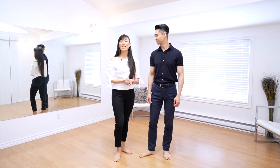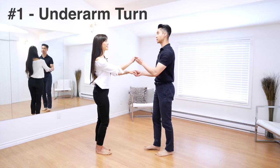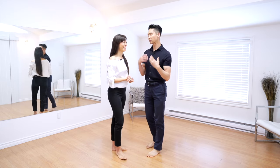The first simple move we're going to show you is the underarm turn — specifically a clockwise underarm turn where Clara is going to be going under my left hand and turning to the right, or clockwise. A simple stationary underarm turn is by far the most fundamental action, so we're going to go over the key thing leads need to do.